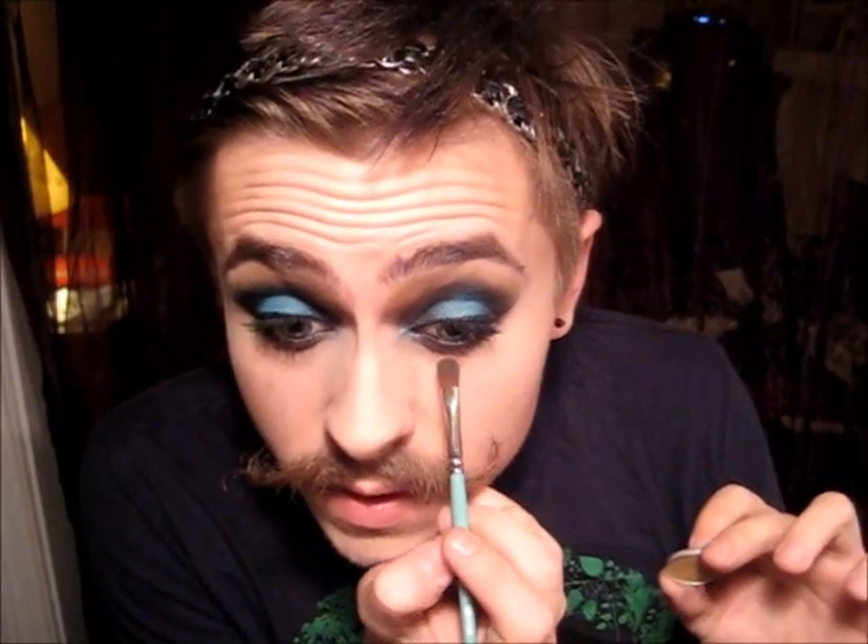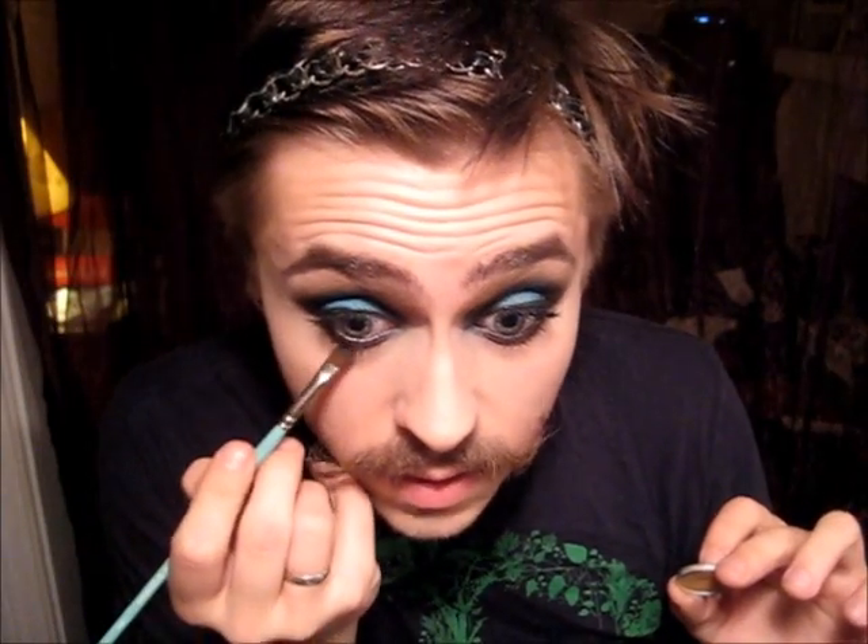Once you've got your bottom mascara done — I didn't do this before but I realized I wanted to — afterwards I'm just going to take some more Soba from MAC and place it along your lower lash line just to soften out that black line. That gives the whole rounded, smoky, 20s effect, and then the little twist on it is just the wing. So that is the complete look.